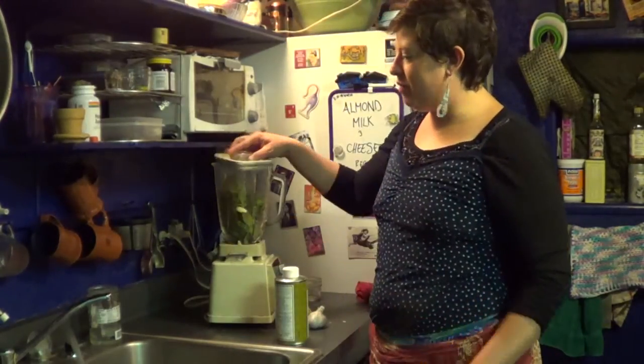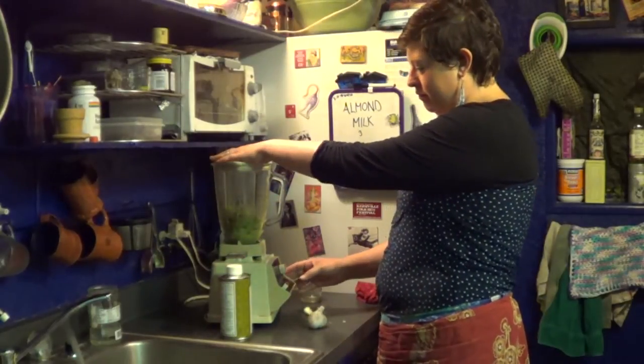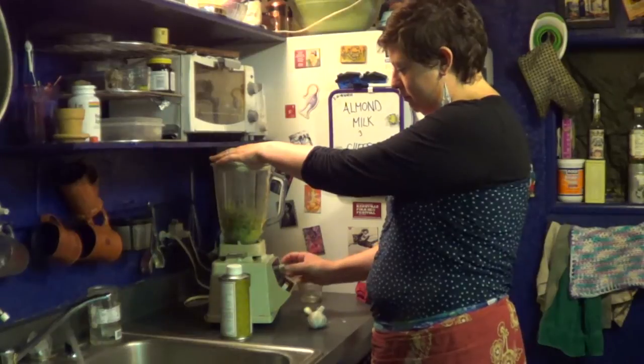And now I'm going to blend that up. I might have to add a little bit of lemon juice. If you don't have a blender, you can just chop all this up and mix it together.